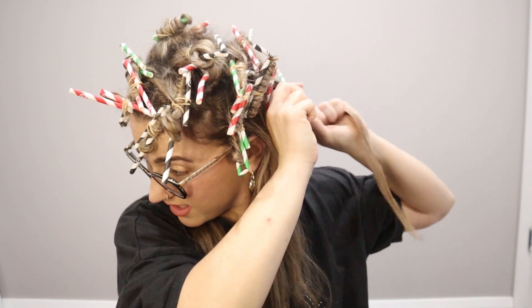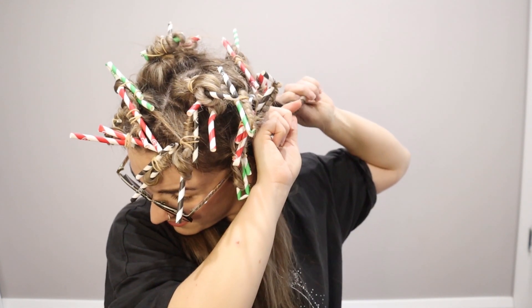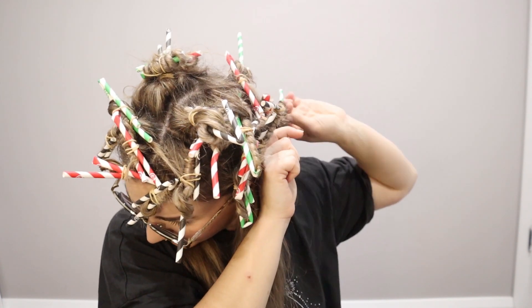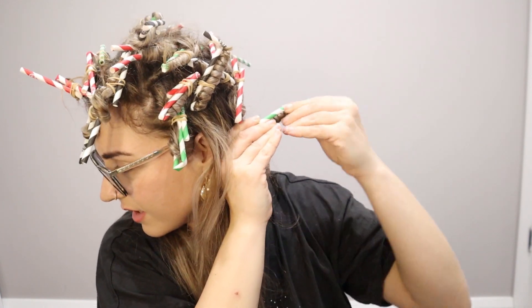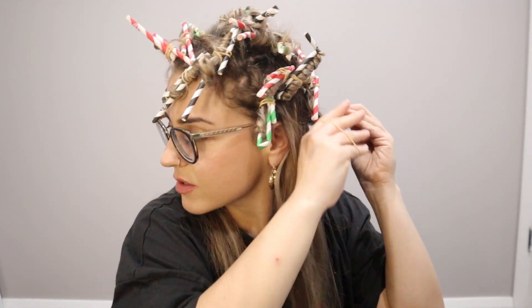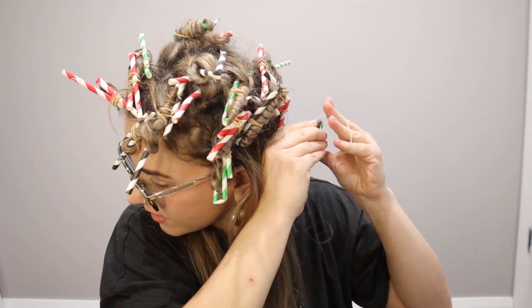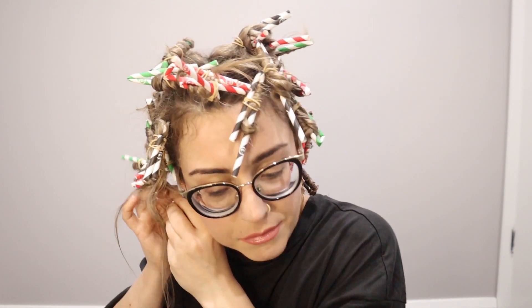I'm going to have to guesstimate the middle because I can't see. I'm not even in the middle anymore. You're going to want one side there, then bend the other side. I'm aware that I've come out from the middle, but that's all right. And then just fucking tie the shit out of it. It's really hard when you're doing the back. I wonder if people actually really do this when they're going to an event — like, oh yeah, time to straw my hair.